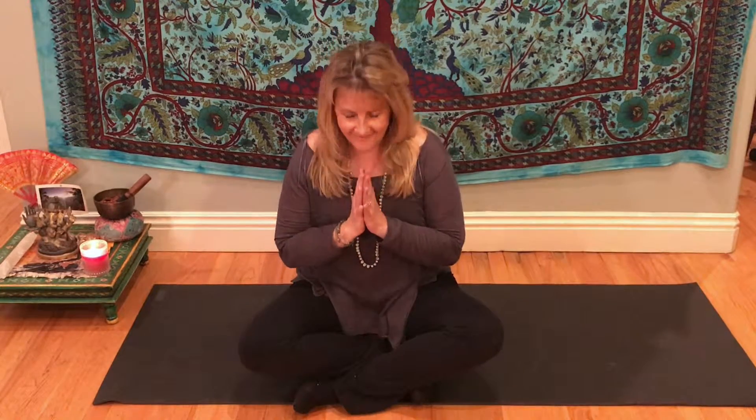Prepare to open your eyes, gently opening your eyes, and become aware of this feeling that you're feeling right now. Thank you for joining me. Thank you for doing the Ujjayi ocean breathing with me.